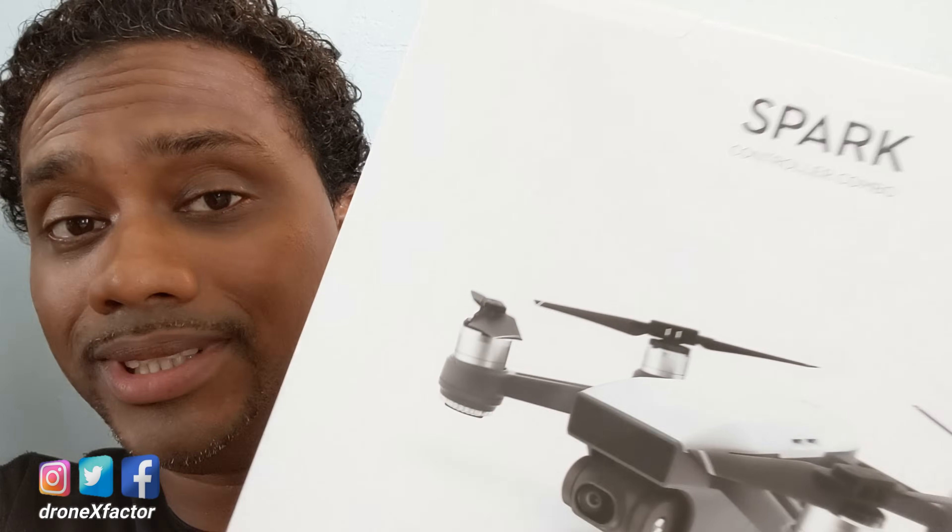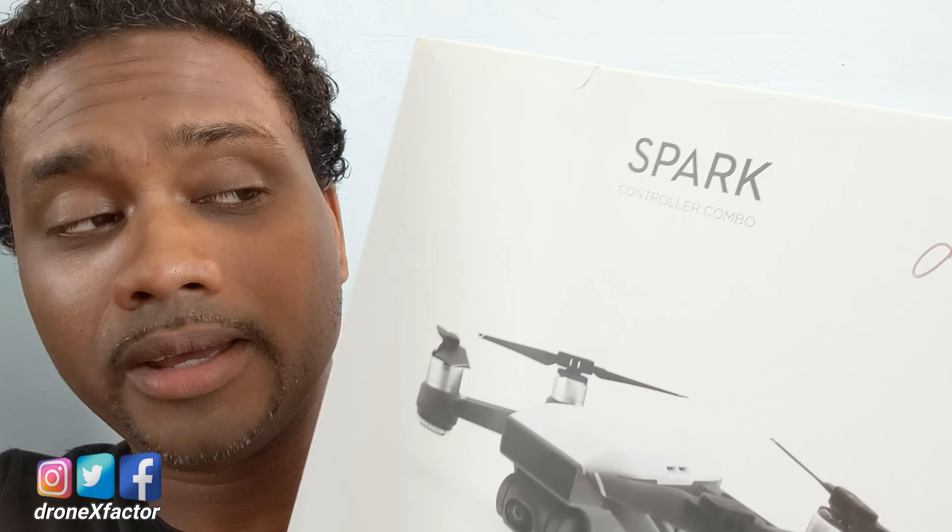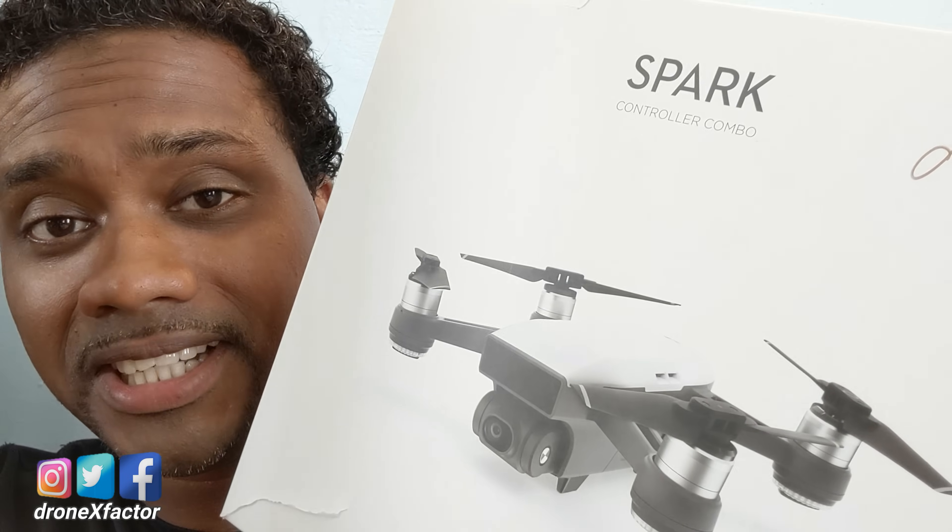I'm going to show you how to set up your brand new DJI Spark for the first time, walk you through the knowledge test, and get you flying before you know it.